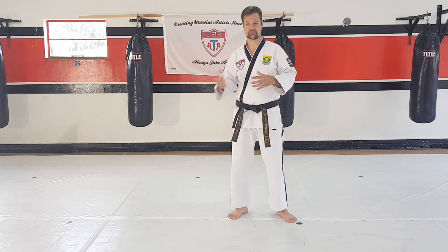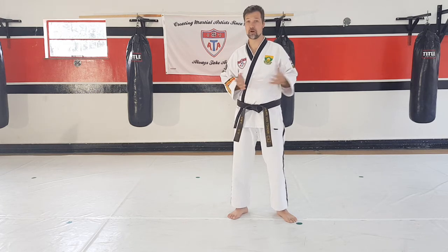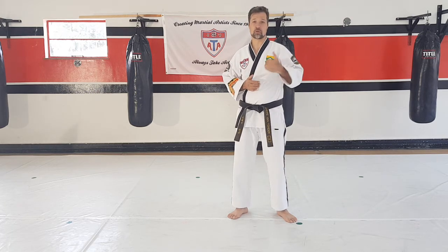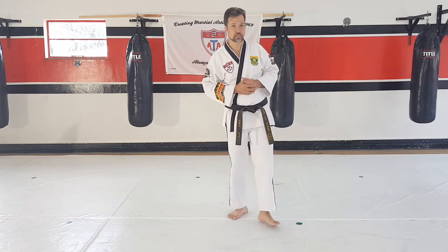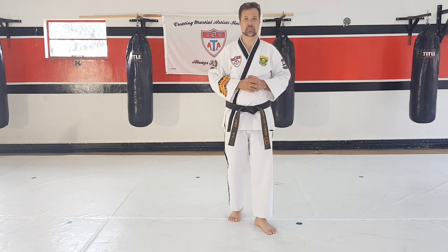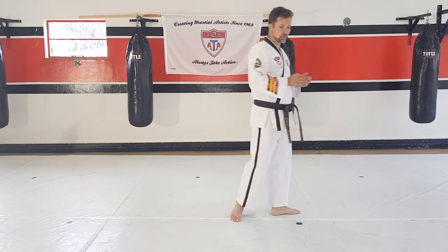Hope you guys are practicing the form all the way — halfway now! We're almost there, halfway. So we're gonna work on the next part. What I want you guys to focus on in the next part is the stances, and also don't slide up with the kicks.